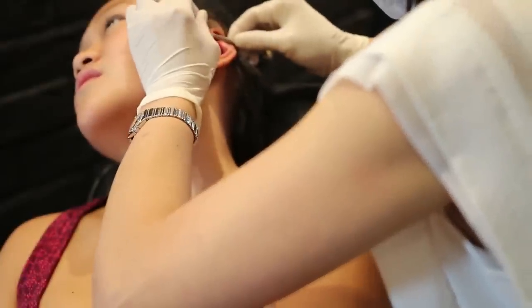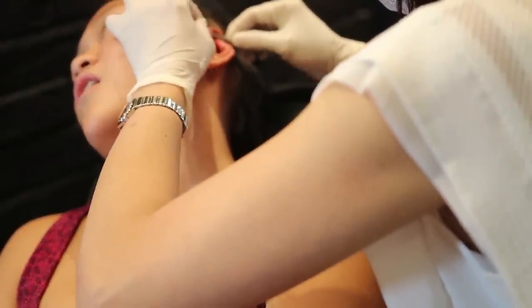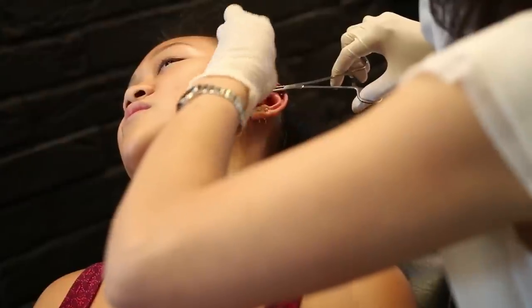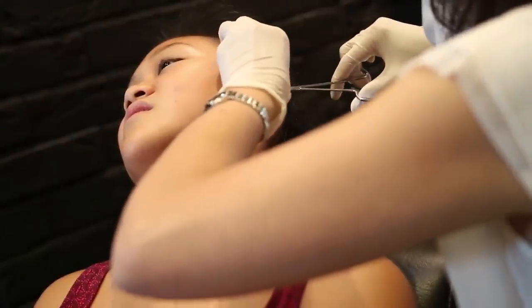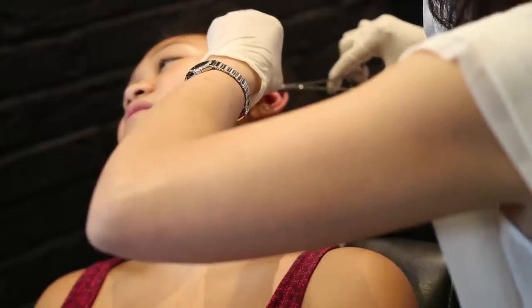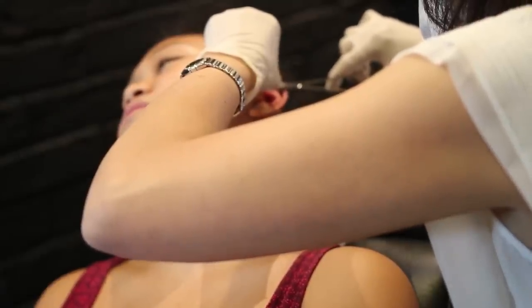Just right here we're going in for the second piercing. This one hurt way more than the first — I'd rate it maybe a 7 out of 10. It was pretty sharp, and my ear was already hurting from the first one, so this one was definitely worse but still bearable. As you can see I'm just kind of laughing it off, and I had my friends there to hold my hands, which was really nice.